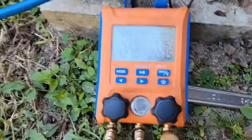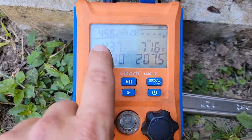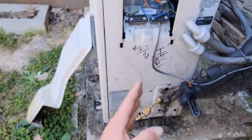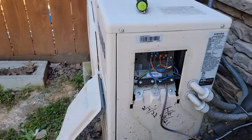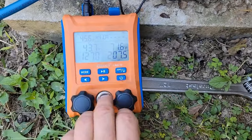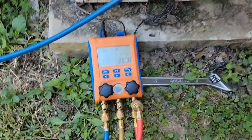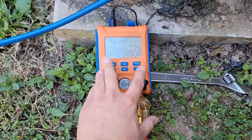After adding a pound of refrigerant, the vapor line pressure is 127 psi and the vapor line temperature is 45 degrees. That's more like it. Now I'm going to turn the system back into heating operation and show you what the pressures should look like now that we're no longer low on charge.